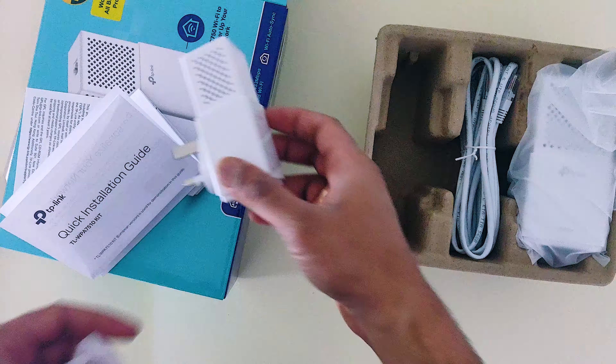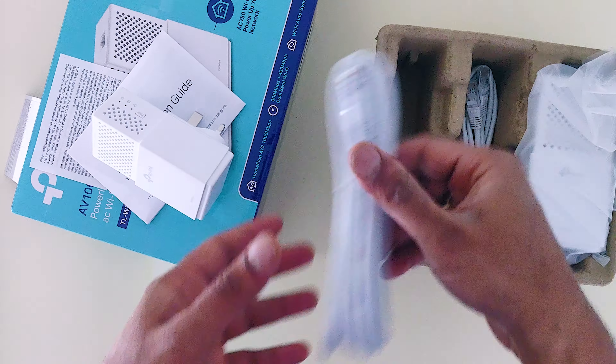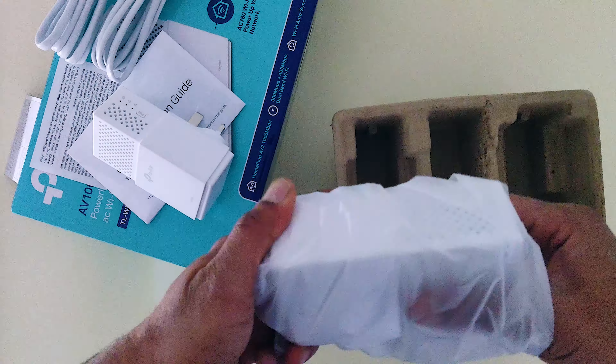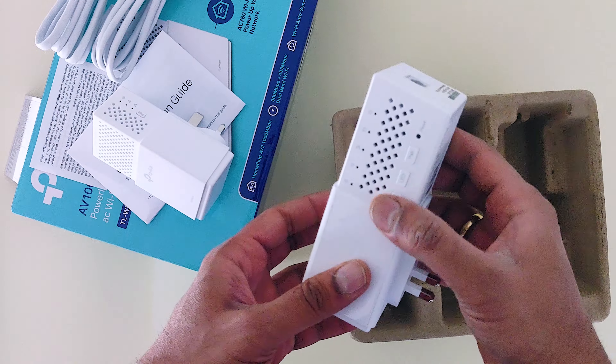This device, the AV1000GB Powerline Adapter, is simple to use and set up. This requires no configuration. It is basically a plug, pair, and play kind of setup.